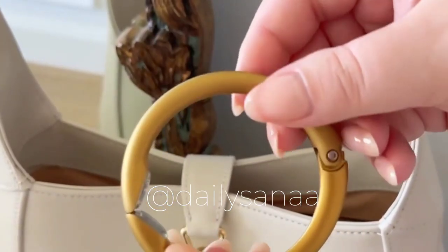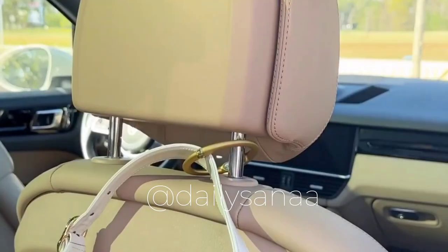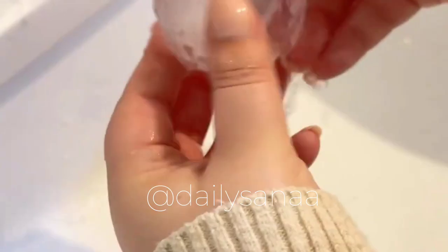Next up is this bag hook that's perfect for when you're out and about — it allows you to hook your bag to a table, a bathroom stall, your stroller, and even your car's headrest, and it's designed to hold up to 33 pounds. Last up is this lint roller ball — if you have pets and constantly need a lint roller, this one is great because it's super compact and doesn't require any paper. Once it's full you can just rinse it off to reuse.